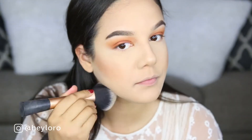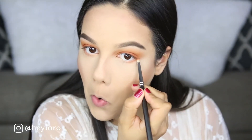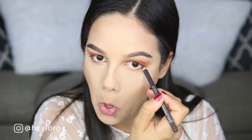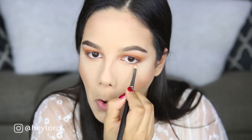To darken the waterline and underneath my eyes I'm using Burnt Orange from the Modern Renaissance palette. For the waterline I'm using a MAC eyeliner in the color Coffee, just a regular brown eyeliner, and blending everything out with the same Burnt Orange shade.